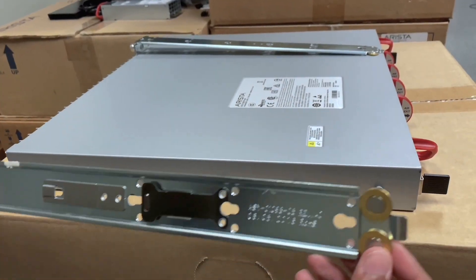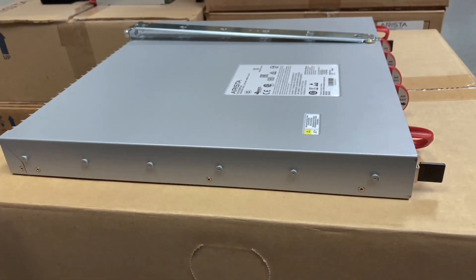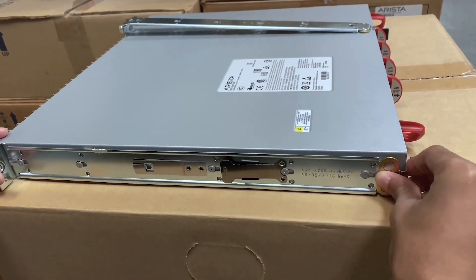Here we have one of the rails that needs to be attached to the side of the switch. On the switch there are six pieces to help indicate where to line up the rail to attach — simply align the holes on the rail to the side of the switch.